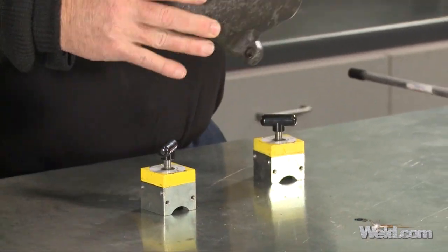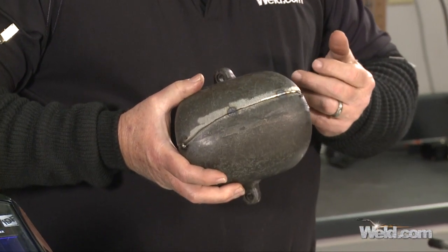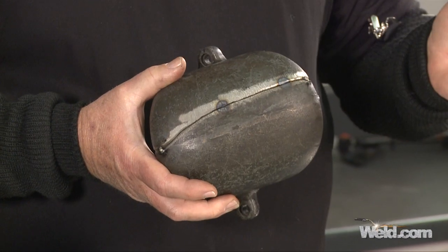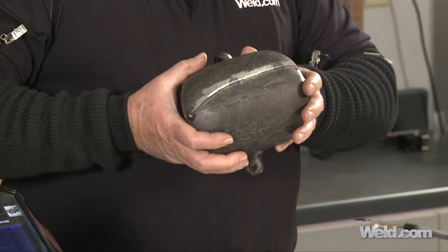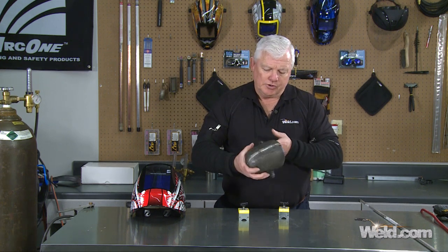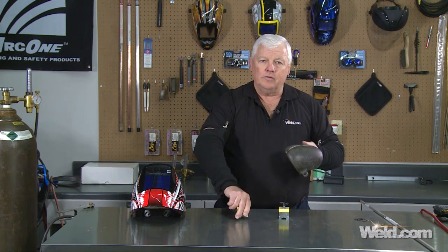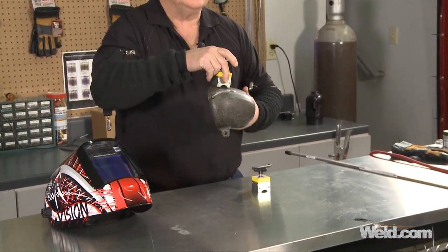Cast typically has about 2% carbon in it. The rest of it is a combination of iron and trash elements, and that's why some of these weld great and some of them don't weld well at all. So one thing you want to do is test it out. This is pretty heavy, so I have a feeling it's got a lot of iron in it. Just to make sure, I'm going to check with a magnet — and sure enough, it's magnetic.